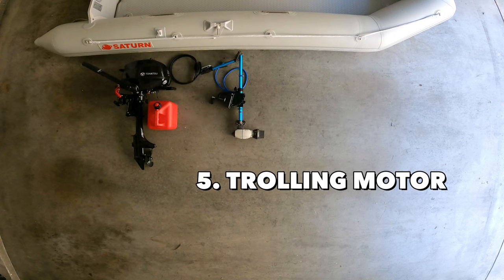The next item on my list is a trolling motor. Apart from using it for fishing, I actually use it more as a backup motor in case my outboard motor fails. I've had my motor fail before for different reasons, and it never hurts to have a backup motor to bring you back home safe.